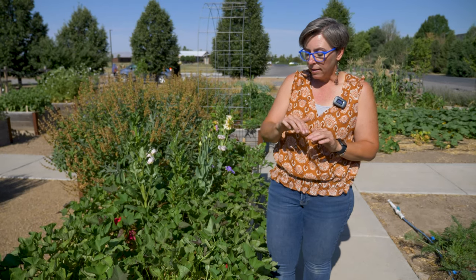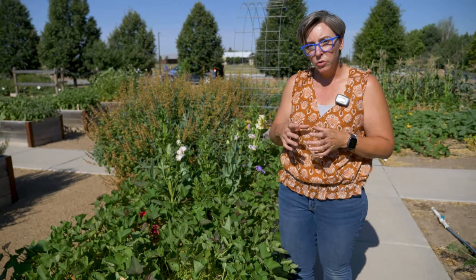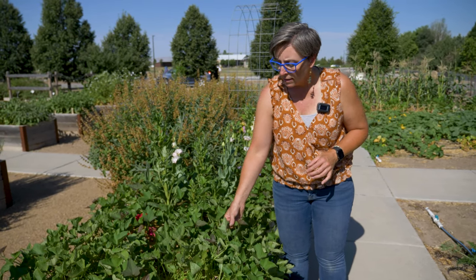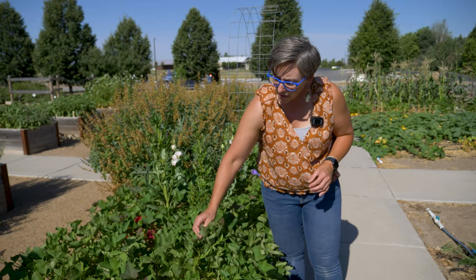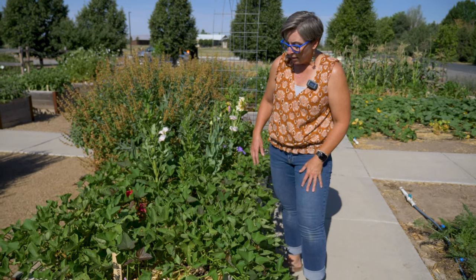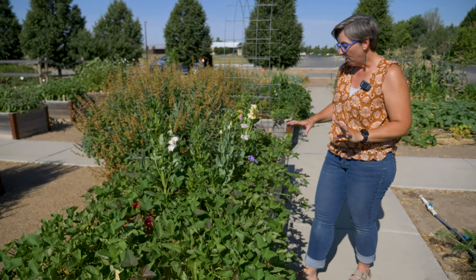Once they have roots, I plant them in a four by four inch container and allow them to grow for a while. Then when it's time to plant — usually in June — these are pretty sensitive to cold temperatures. They don't like temperatures under about 50 degrees, so around the first part of June we'll plant these and get them going out in the garden. You can see they just take off — they're crazy all over the place.